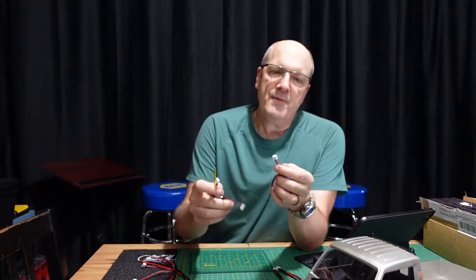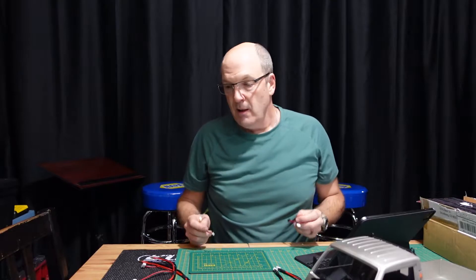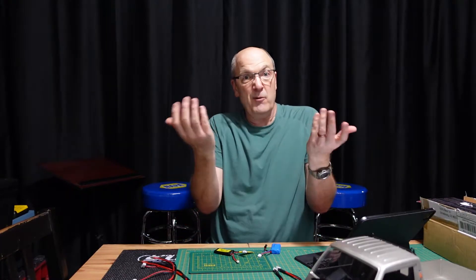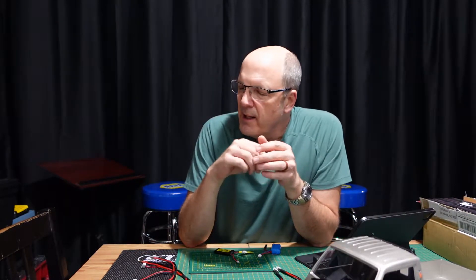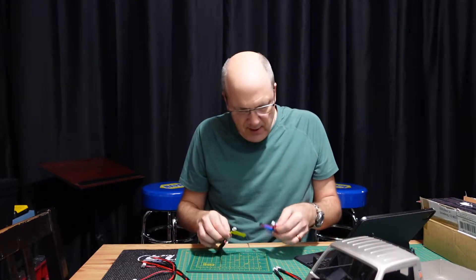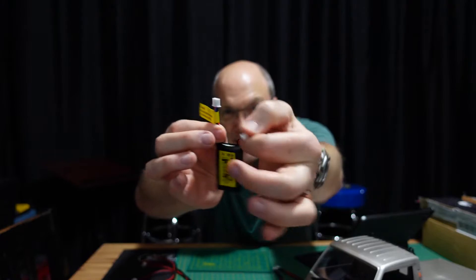If I hook these into the fancy charger and say 'storage charge,' it beeps at me and says it doesn't see a battery. For the life of me I couldn't figure out how to do it. I got extra connectors to see if I could find something that would connect, tried connecting this and that — no luck. Spent actually a decent amount of money.